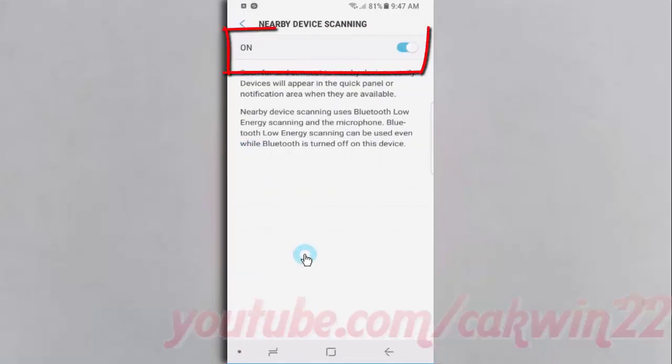Read the description. Then tap the Nearby Device Scanning switch until blue to turn on, or tap until grey to turn off.